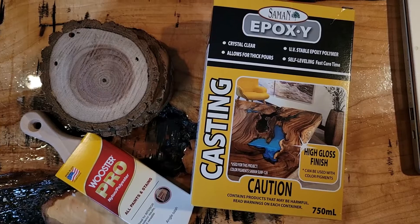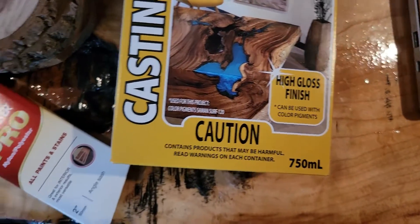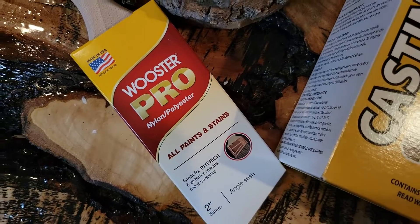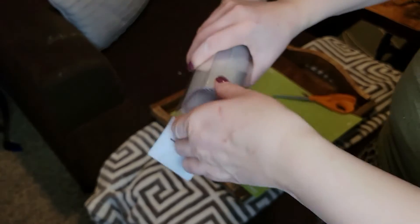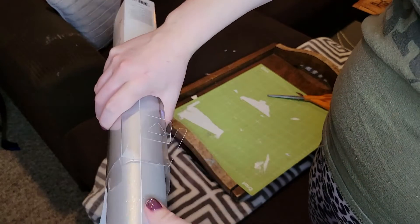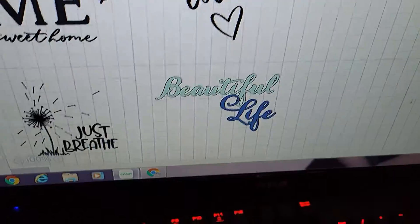These are the brands that I was recommended to buy at Home Depot. This one was a little bit cheaper than the other one they had compared it to. This is the brush that was recommended for this type of epoxy.